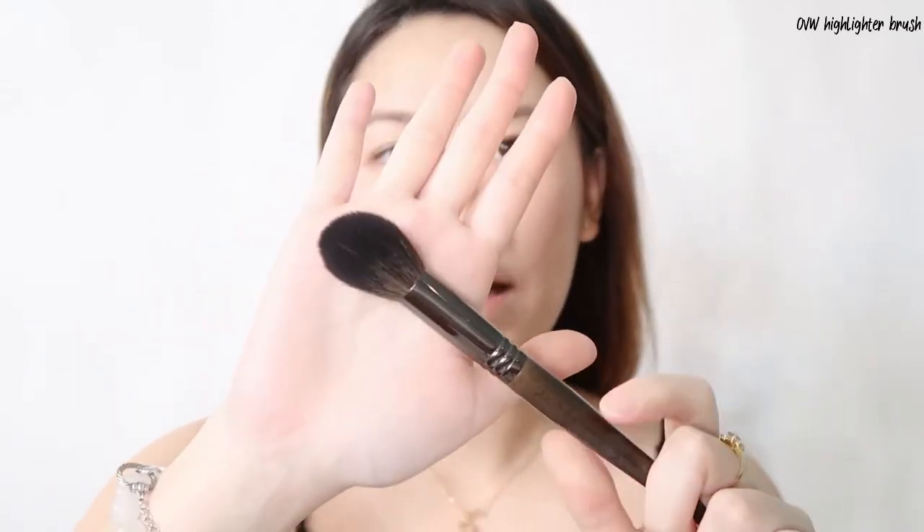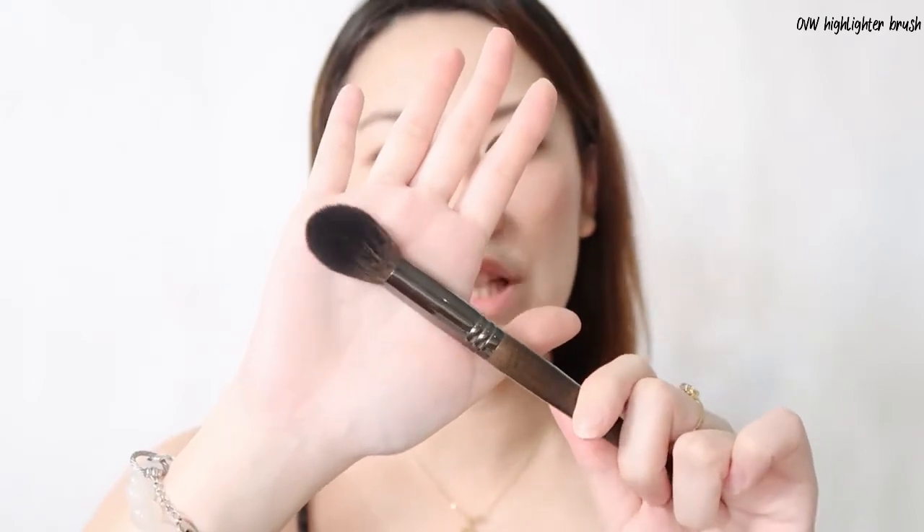Now we're gonna use the highlighter brush from OVW. It's really very thick. What I noticed with OVW brushes is that when you wash them, some of the hairs get removed — that's the only thing I don't like about it. I'm using Lovely Cosmetics loose highlighter and applying it on my nose and cheeks. This highlighter is really good and the brush is working well — just one swatch and it's very smooth and easy to apply.